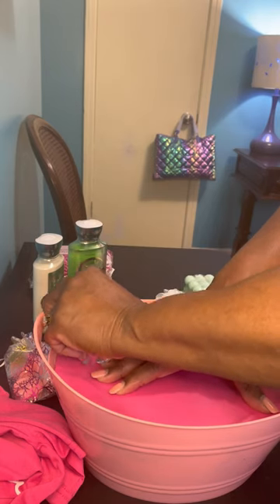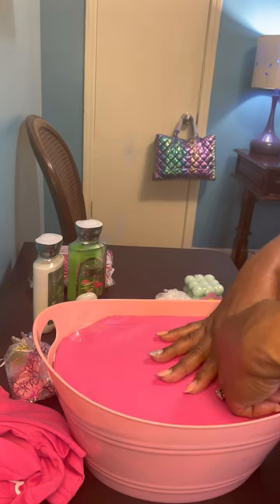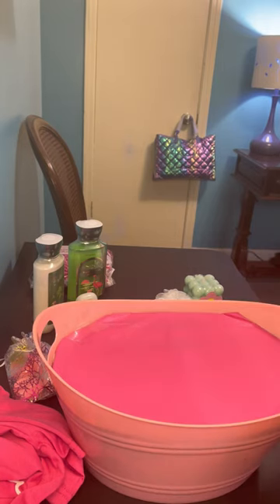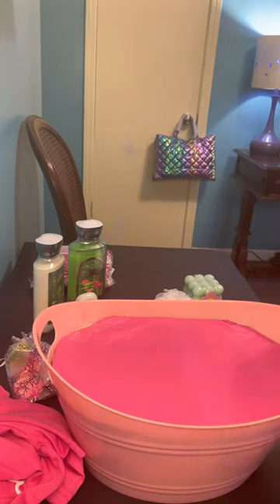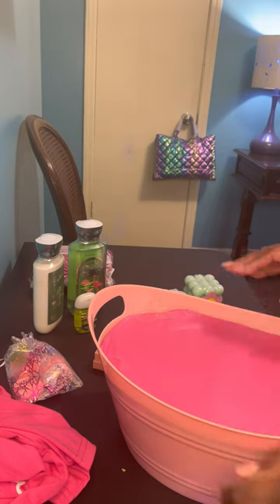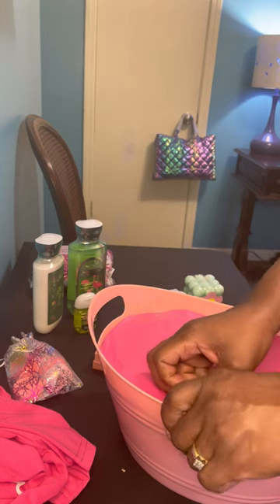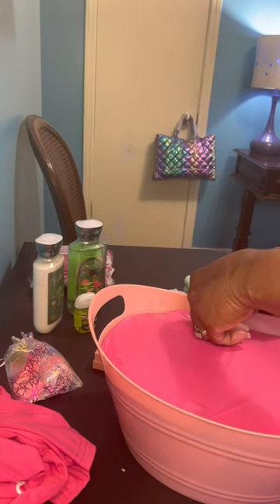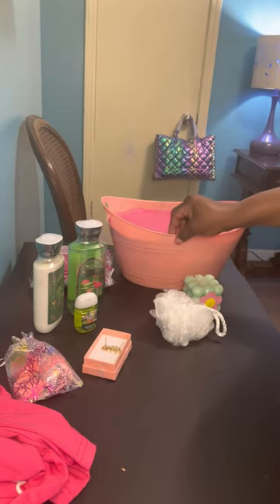That will keep it steady while I start loading my items in. It just kind of keeps it a little level for you — you don't want one side of your basket contents raising up. I'm going to make sure that when I place my items I'm getting it as level as I can.